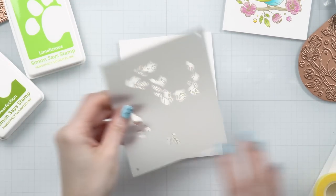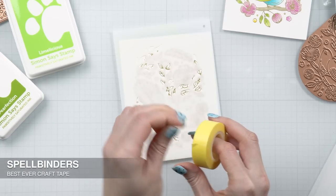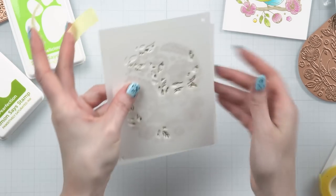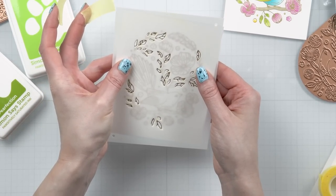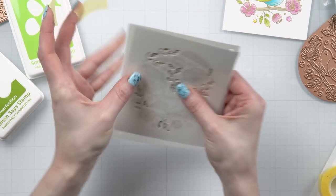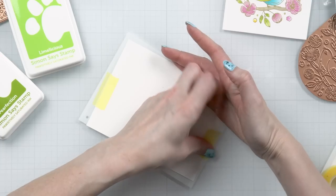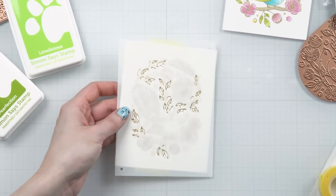Now let's go ahead and start making those cards. Here I have a panel that I have already foiled using the Spellbinders matte gold foil. You guys know me — this is my go-to foil color for pretty much anything. I use it a lot; it foils really well and it is not as shiny as regular gold, so it is my preferred foil color.